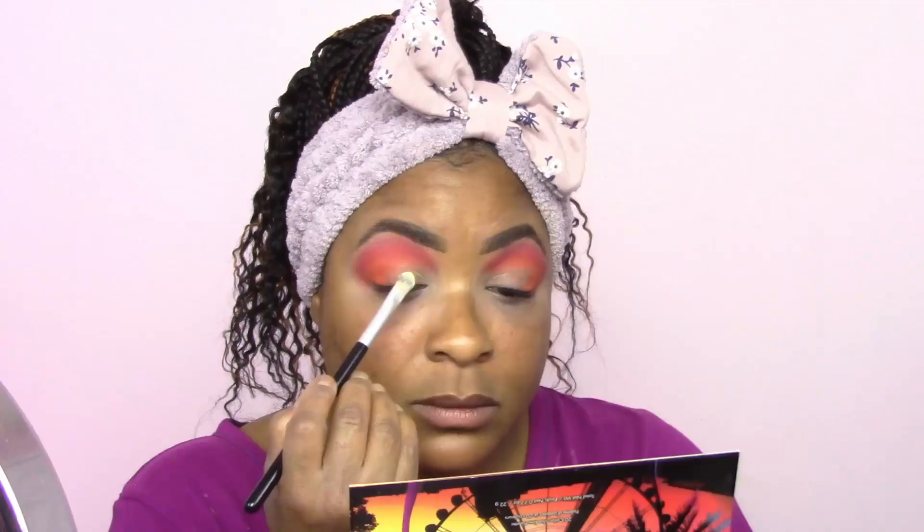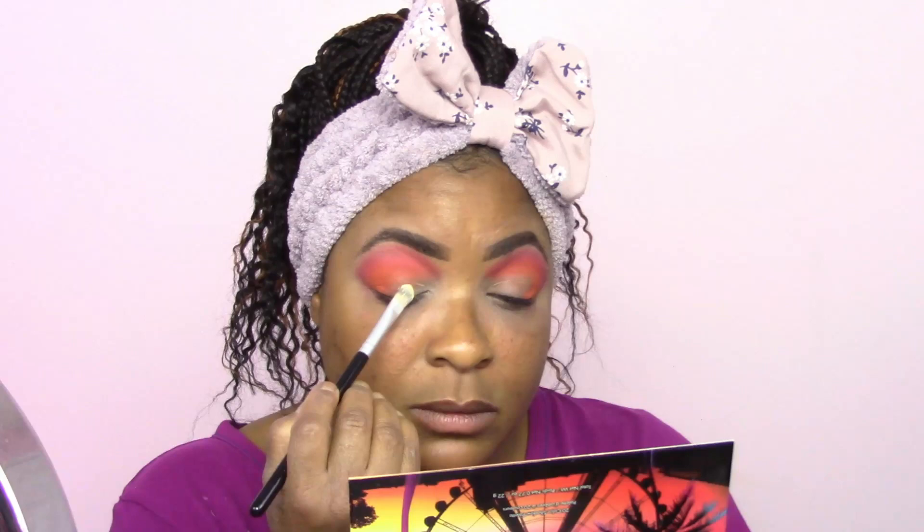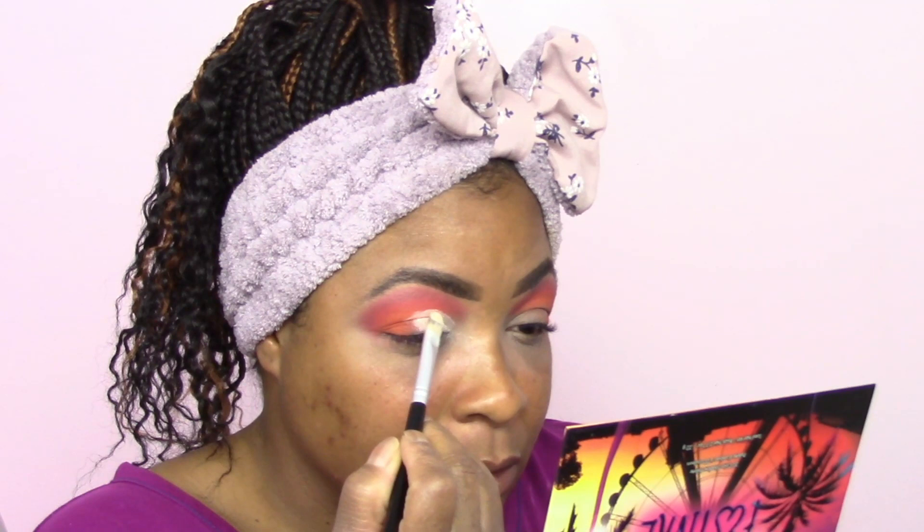Now that we see it all blended, we are going to cut the crease and pack some of the glitter shadows on top. Dipping into that same palette, let's cut the crease. This is an Amazon brush — just a flat synthetic brush. You've got to have enough product on your brush in order to get that nice fine cut.